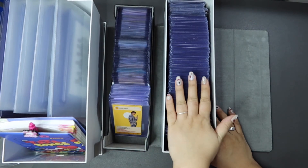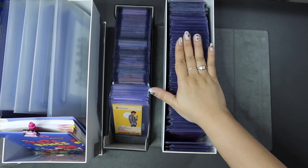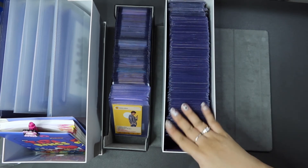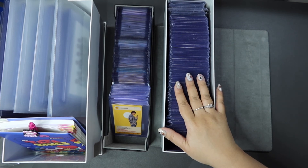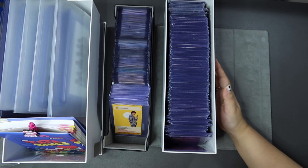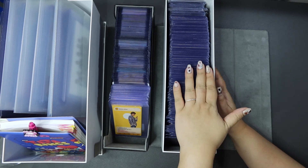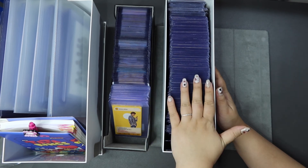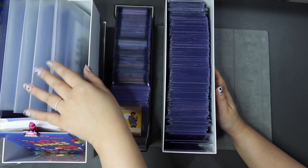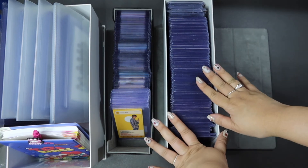One clear disadvantage of this system is that it takes up a lot of space. I've already taken out some tour photocards that I'll be placing in a binder — Love Yourself and Speak Yourself are out because those will go into a binder. I'll probably have to make similar choices very soon on what other PCs to move from my top loader system into a binder system. I just want to keep my mini PCs within these two cases.